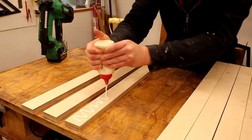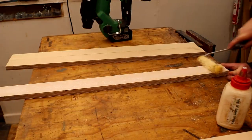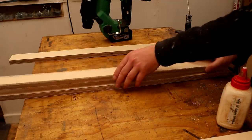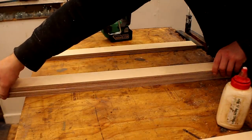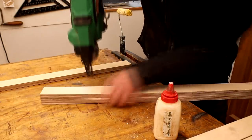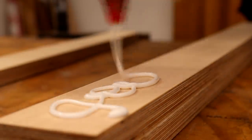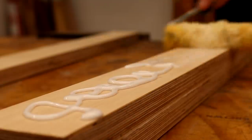I used wood glue to laminate them together. I also fired in a couple of brad nails just to hold the pieces in position so that they wouldn't move around when clamping pressure gets applied. I made sure to fire the nails on one side of the legs only, as I'll be cutting a taper into these legs later and I don't want to cut through the brad nails.